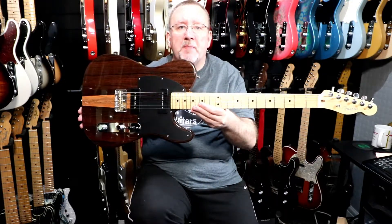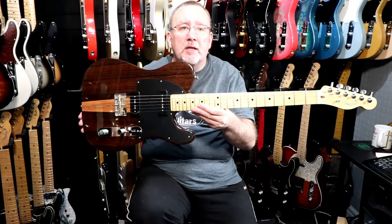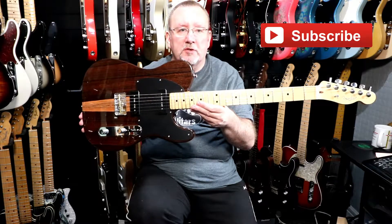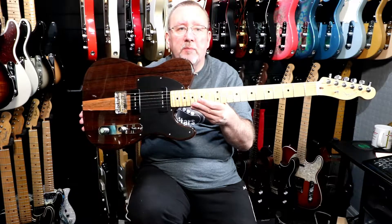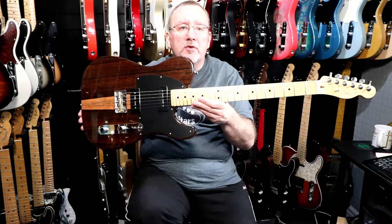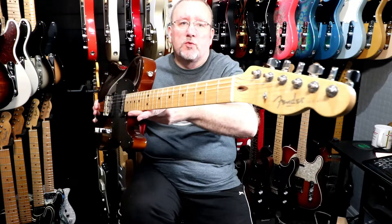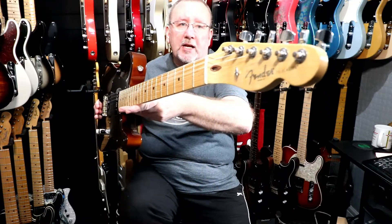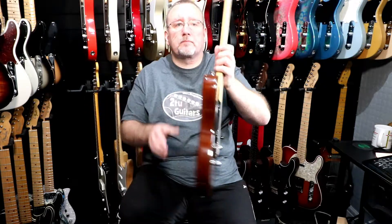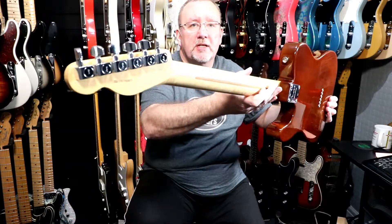The neck is made of maple with a maple fingerboard and 22 narrow tall frets. The neck profile is a modern deep C shape and the position inlays are black dot. It has a 9.5 inch fingerboard radius and the scale length is 25 and a half inches. The nut is made of bone and is 43 millimeters wide. It has one string tree, a spaghetti Fender Telecaster logo with Corona CA underneath, and six Fender Deluxe Cast Sealed tuners.